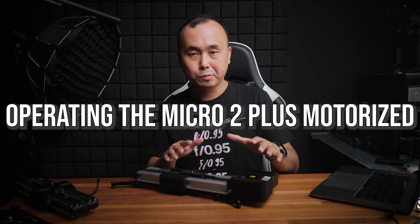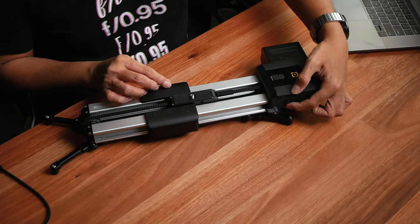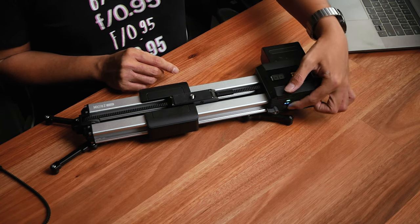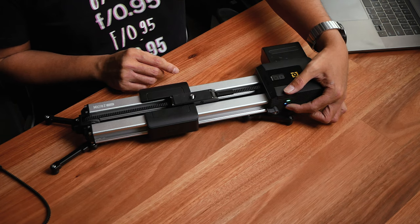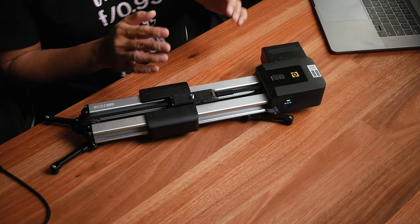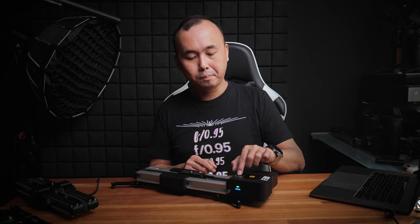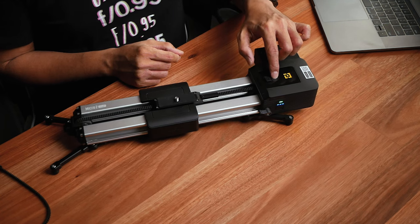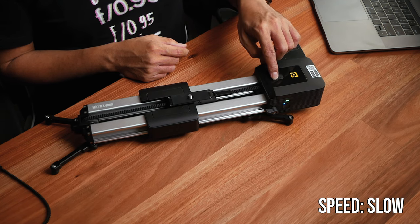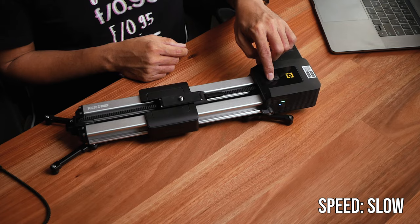The user interface of the motorized module is very simple. There's one power button on the side to turn it on, and you can change between different motor speeds by pressing this button — one, two, or three lights indicate slow, medium, and fast speed. At the top, there are two buttons to move the slider in different directions. The motor itself is pretty quiet, especially at the lowest speed setting where you can barely hear any noise at all. At the higher speed setting, the noise is a bit more obvious.